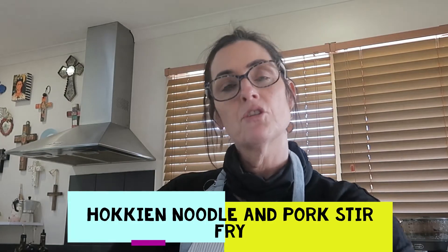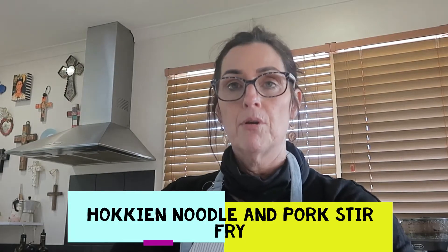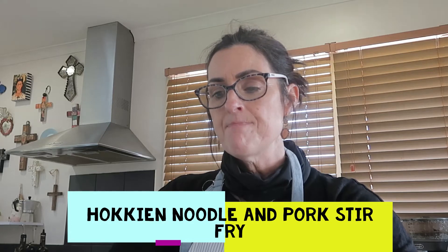Today we're going to do Hokkien noodle and pork stir-fry. If you are vegetarian, you could use tofu or tempeh, or just leave out the pork and use more vegetables.